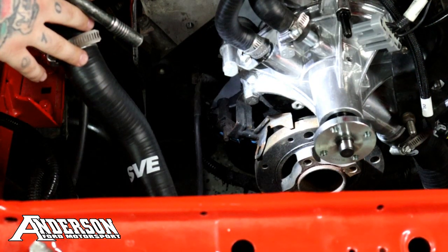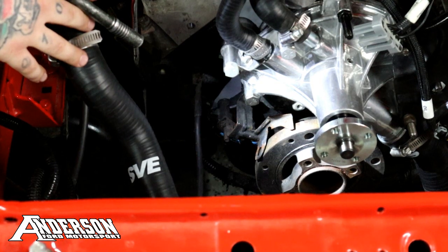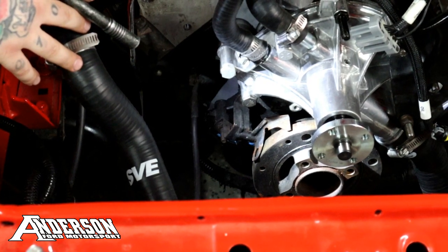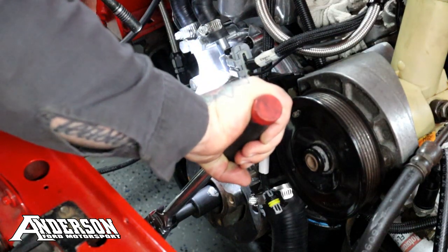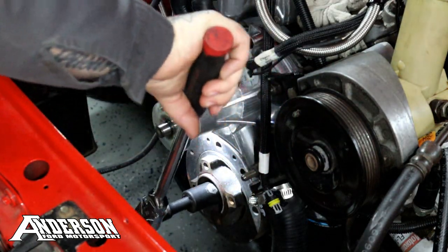Now we're going to go ahead and set the distributor in. We've got to move the balancer over a little bit to set it at zero, and then we'll set the rotor on the distributor at cylinder number one.